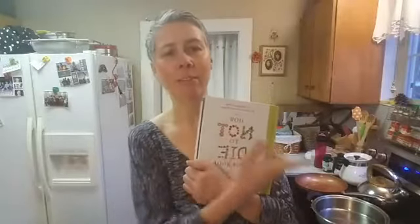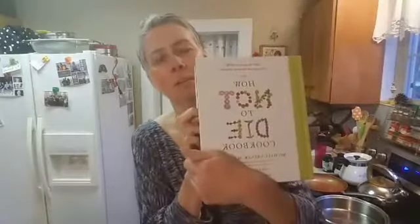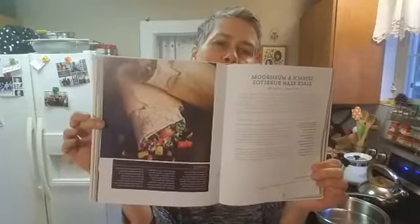I apologize that everything is backwards because I have a Samsung and it will not let me flip that over. On YouTube it will, on Facebook Live it will. So I apologize, but this is the Dr. Michael Greger How Not to Die cookbook, and tonight I'm going to be making spinach and mushroom black bean burritos.